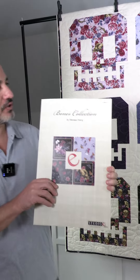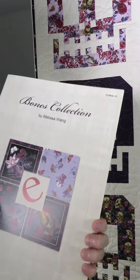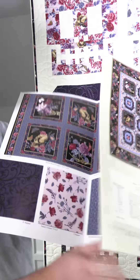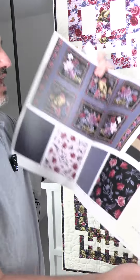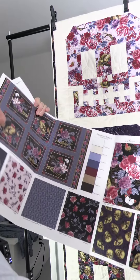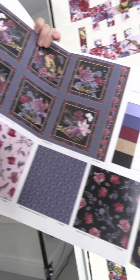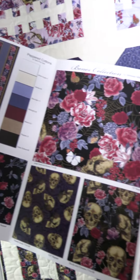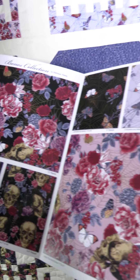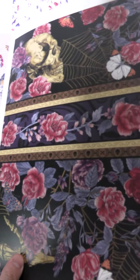The line we're featuring today is the Bones Collection by Melissa Wang. It's 12 SKUs and it shipped in May, so it should be in quilt shops if it's still there. It's kind of like a Halloween line, but a little bit fancy — it's got beautiful flowers mixed in with skulls, which isn't something you see very often. You've got some spider webs in there too, in a really nice collection of blacks, purples, pinks, and some other colors.